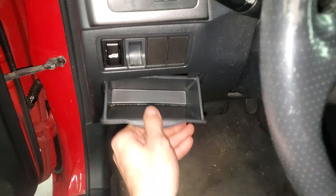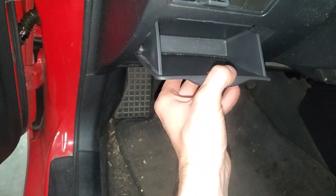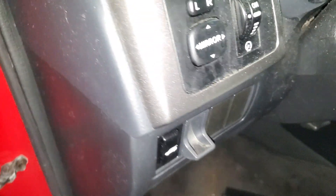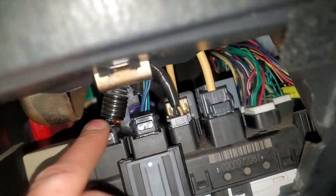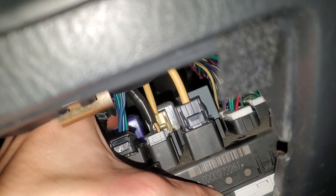So the first thing you're going to do is pull this panel out. You basically just open it, pull the bottom towards you and let the top drop out. This is going to reveal the top of the fuse box. There's a purple relay back in here — that is going to be your starter relay.